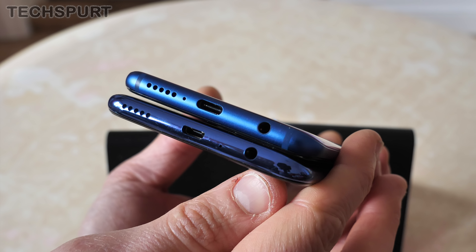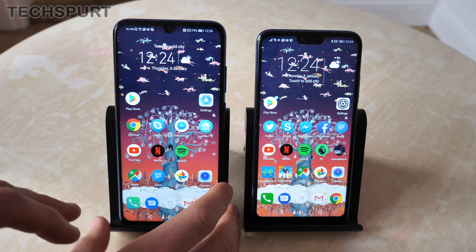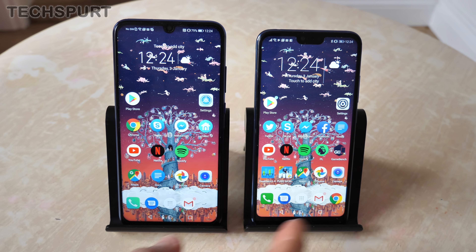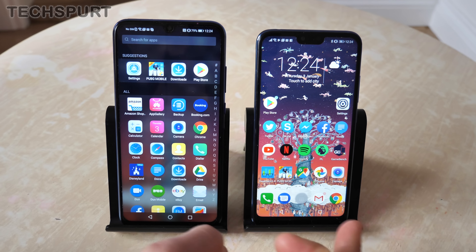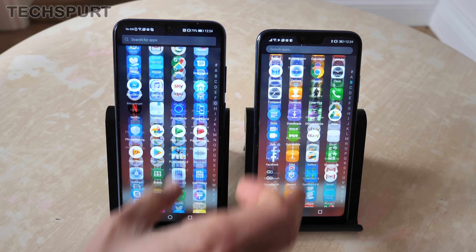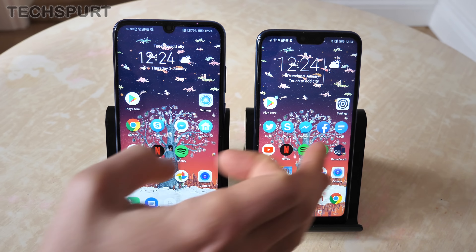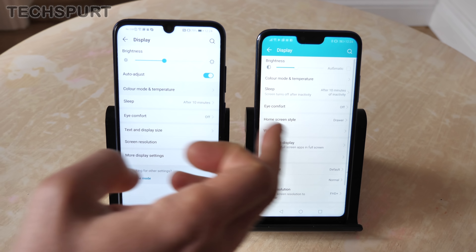Both handsets curve towards the edges, which adds a nice comfortable grip. Flipping to the bottom, they both have a 3.5mm headphone jack and a bottom-mounted speaker. Unfortunately the new Honor 10 Lite sports an old-school micro USB connection, whereas the original Honor 10 has the more up-to-date Type-C reversible connector.